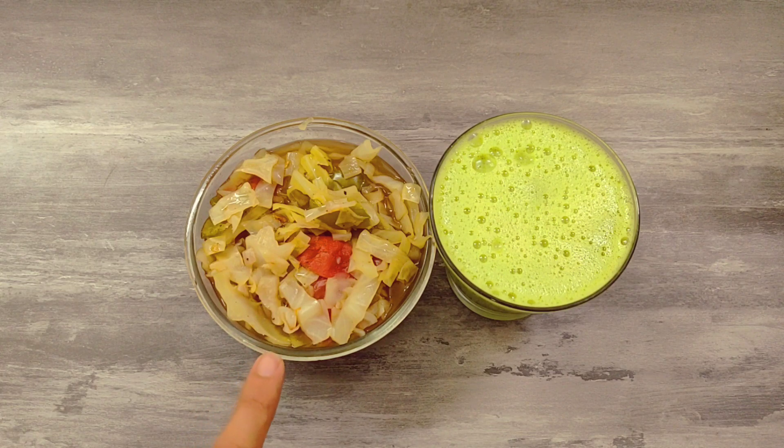Hello friends! Welcome to the Fit and Food Tamil channel. Let's get into this video. Today, let's make a fat cutter soup and fat cutter juice.